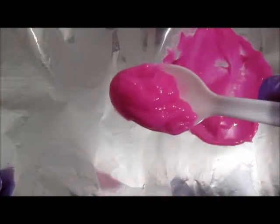First, I poured out some conditioner and added some pink. I mixed it until I got a color I liked.